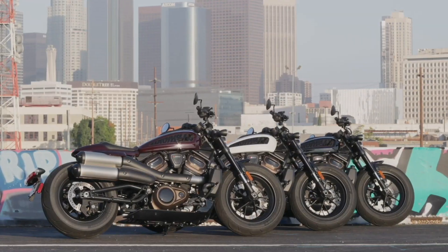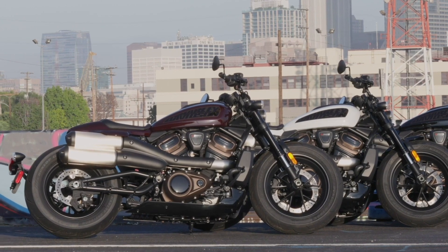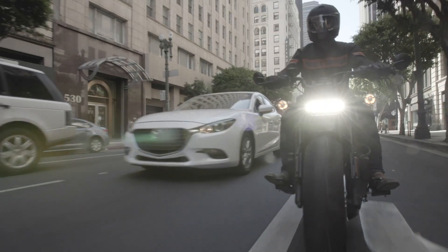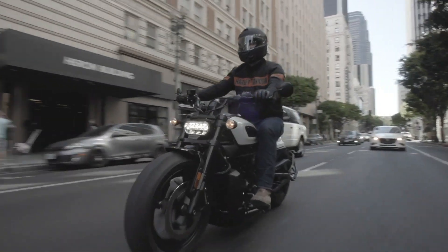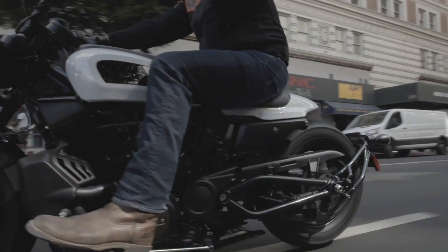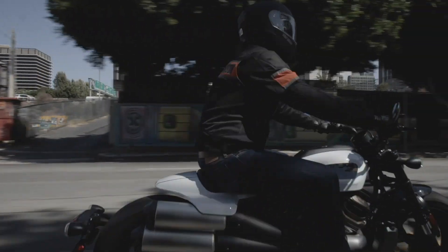The result is a squat and aggressive looking bike, with little or no overhangs at the front and rear. Swinging your leg over the Sportster for the first time accentuates that squat aesthetic — your chin feels like it's almost right above the headstock. Although the riding position, with either the mid-set or the feet-forward controls, is surprisingly neutral and comfortable.